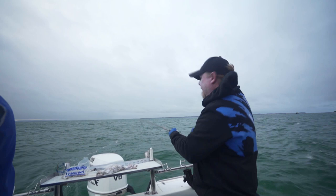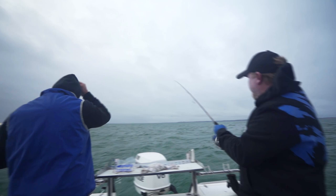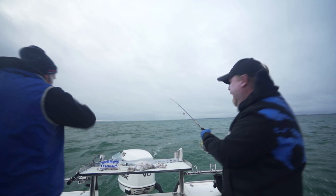Hey folks, we are on beautiful Port Phillip Bay — not so beautiful this morning. We've got a fair breeze blowing, but we've tucked in nice and close. We're joined by Philip Dixon, Tackle Tactics Pro Angler, and we're out to get a few King George Whiting. We'll hopefully get stuck into a few and talk you through some tips and techniques for catching a King George Whiting.